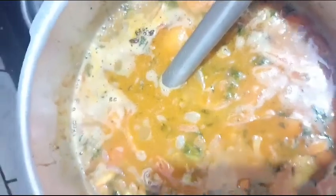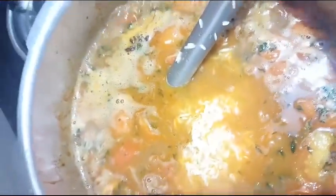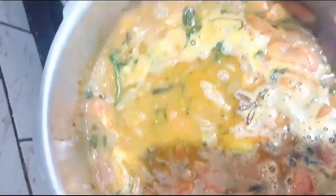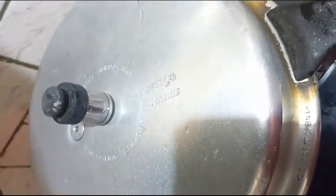We'll add rice, just like this. Perfect tomato bath.